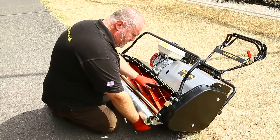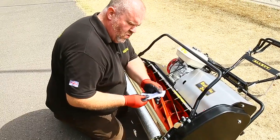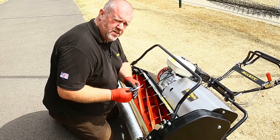We rotate the cylinder by hand — as you can see, we're not cutting the paper. If it's not cutting the paper, it's not going to cut the grass on the pitch either.